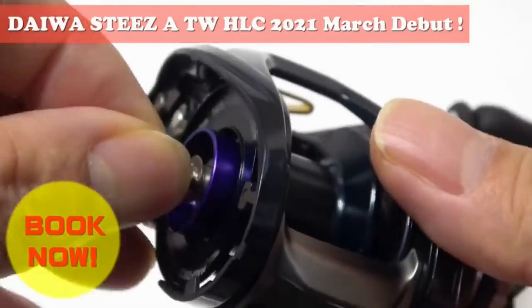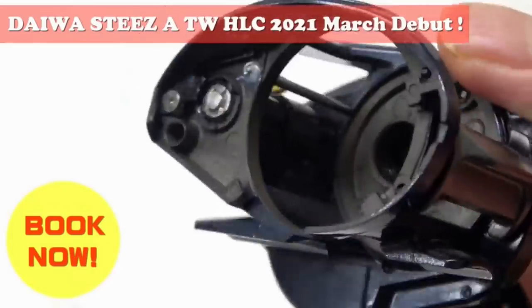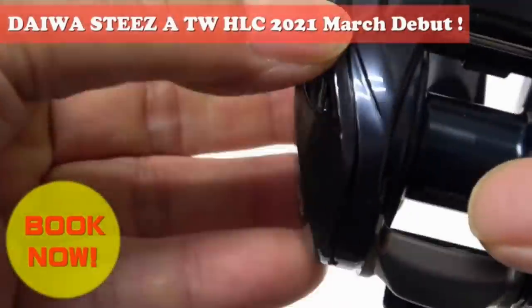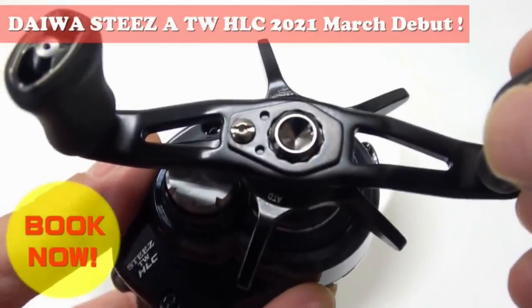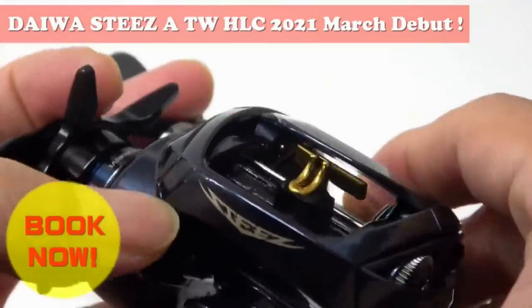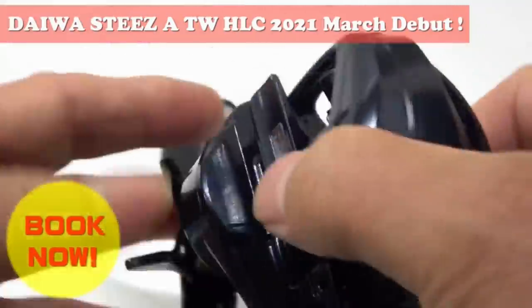The rotor on this spool looks very short as well. The second thing they did was they increased the diameter of the spool. Instead of 34 millimeters on the standard STEEZ-A, the HLC will have a 36 millimeter spool. There is no mention on Daiwa's website whether they used different magnets or not, but they do say this reel is designed for lures that are 1.5 ounce and up, probably due to having less brake force.